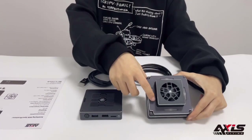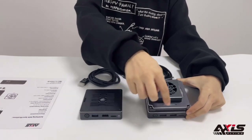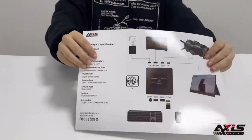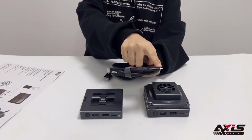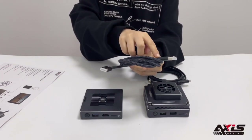You can see there is a fan and also some LED colors. You can change these when you are using this HD box, and there is a menu on the box that you can check. Also, there are two cables: one is Type-C to Type-C, and another one is mini HDMI to HDMI.